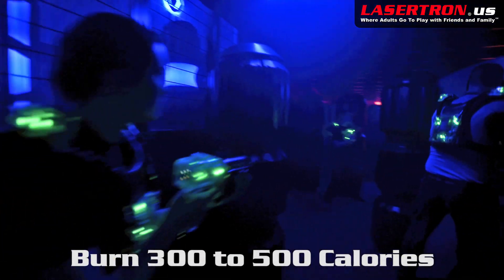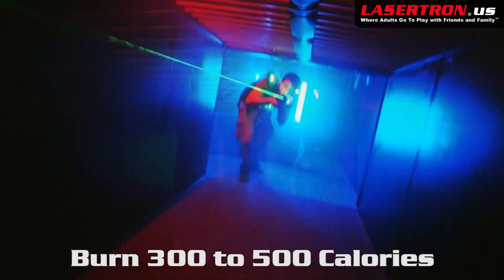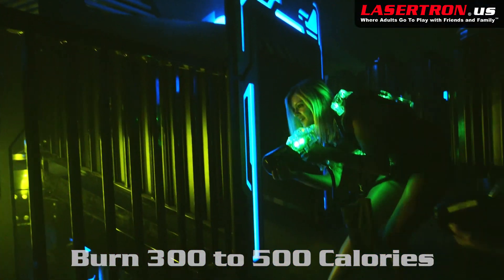Need another reason? Mom and dad can play and burn 300 to 500 calories when playing Lasertron. The best part? You'll be having so much fun you'll totally forget you're getting a high intensity workout.